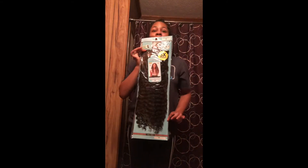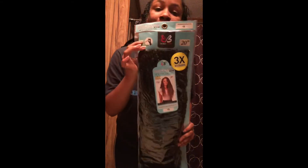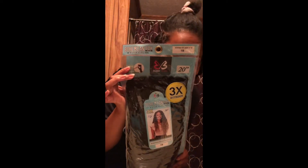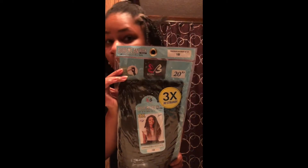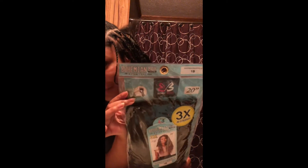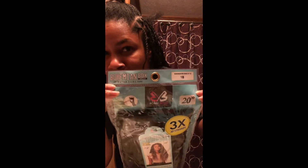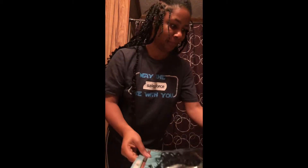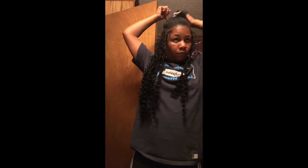Here is the hair that I used: it is Bobby Boss Bohemian Box Braid with water curl tips. This hair is in the color 1B and it is 20 inches. I used three bags — not all three entirely, but I did use three bags.